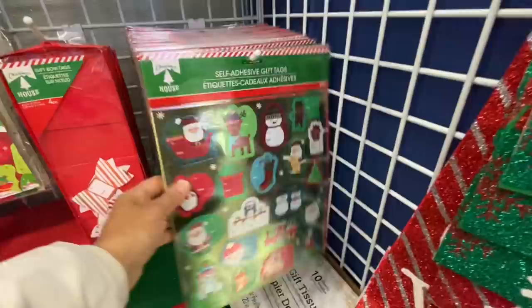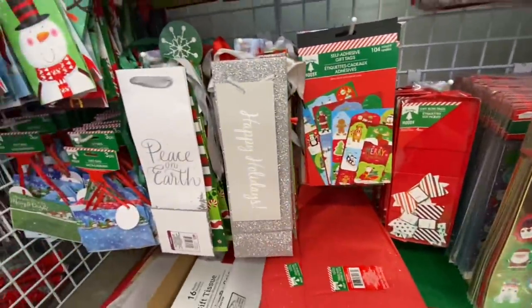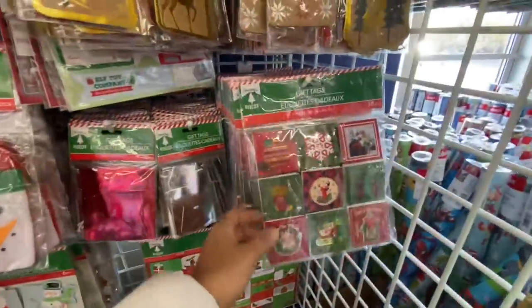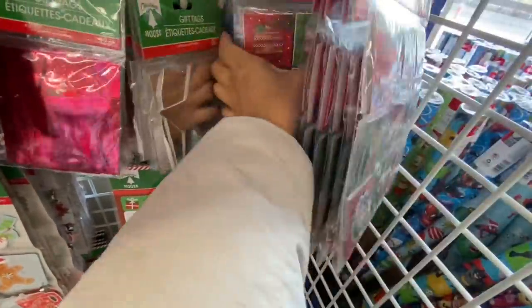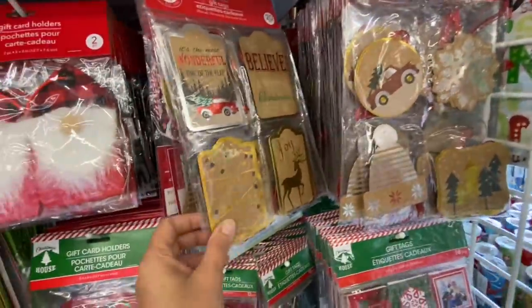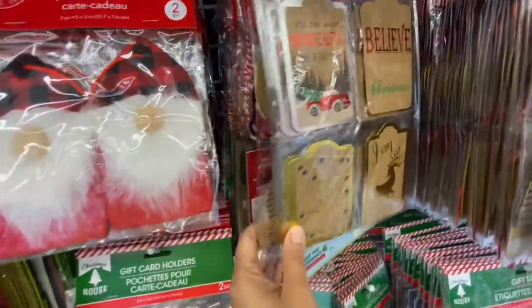Now coming to the self-adhesive gift tags section. They have some gift card holders and gift tags. These gift tags are really pretty — they are all this antique, vintage style. The blue ones are so pretty and they are two by two inches. Then they have some with a craft paper style, 20 in a pack — these are new this year; I showed them in my previous video.